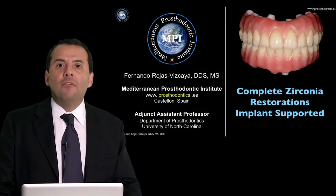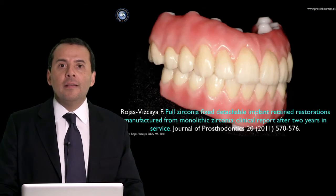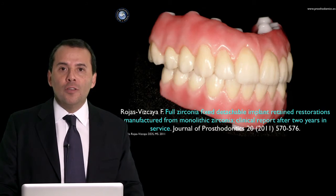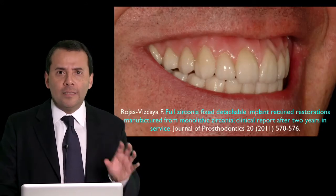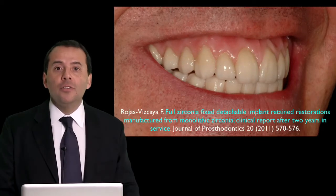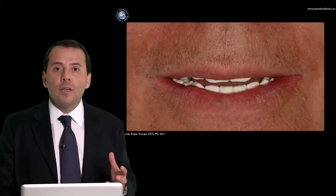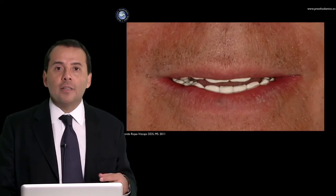In this lecture you will find a lot of information about complete zirconia restoration, implant-supported, made by monolithic zirconia — beautiful cases that we can use to restore the pink and white aesthetic of our patient when aesthetics is a very important issue.